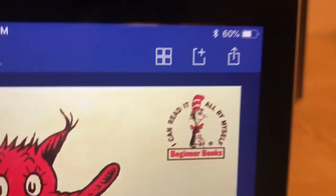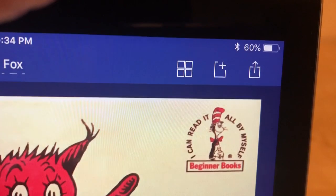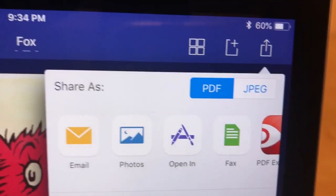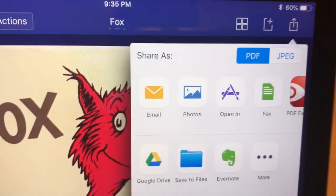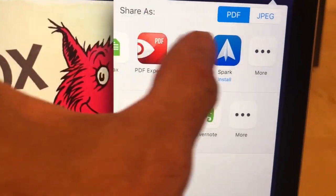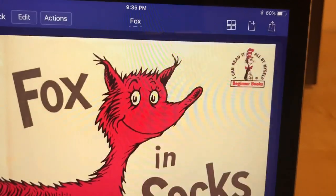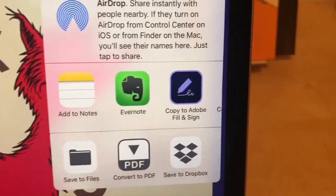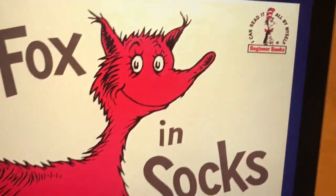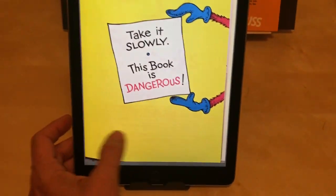Now I want to do something with it, so I'm going to tap the action button — the square with an arrow coming out of it on the top right. I have all the usual options. I'll select open in, and I can look for iBooks right there — copy to my books. It's going to go to my iBooks.